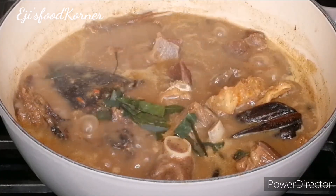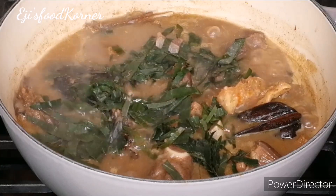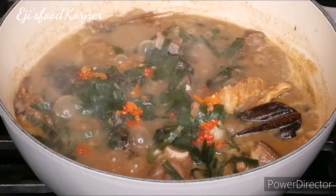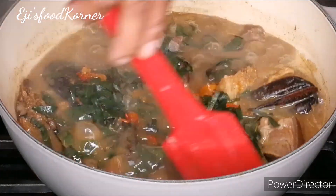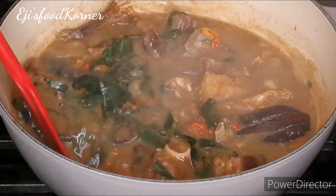This soup tastes so delicious! I'm going to be adding my oziza leaves and habaneros for the last bit of flavor and freshness. This soup is so yummy — please try this recipe out!